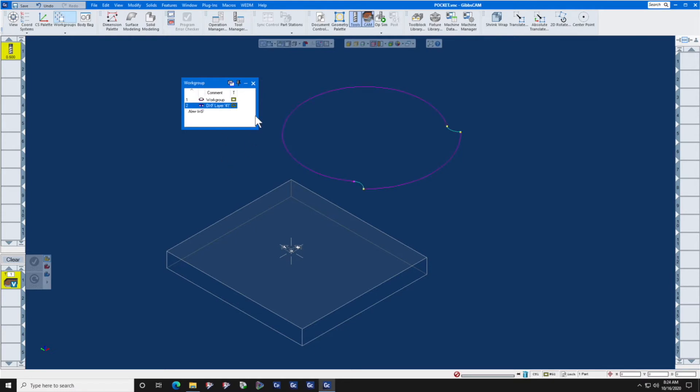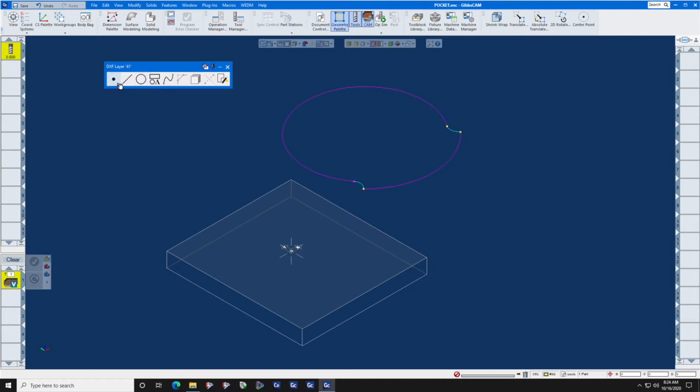Let's make that layer active and move this geometry to the center of the machine, which is at XYZ zero. We're going to draw a point at the center of this arc using Point, Center Point, click the arc, and do it.